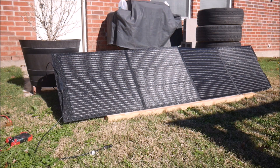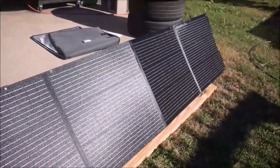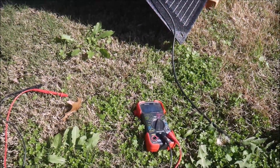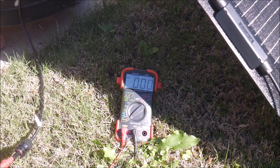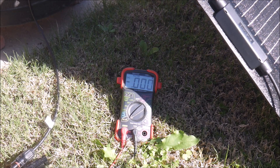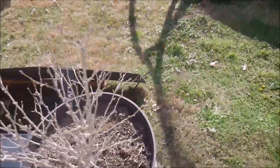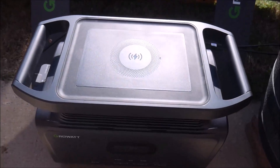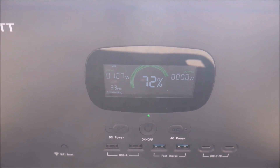I waited another week or so for another bright sunny day for a more precise test. This time, I tested a single 200-watt panel to see whether it meets GrowWatt's specifications, and with only a single panel, I was able to make sure there were no shadows whatsoever. First, I tested the open circuit voltage — GrowWatt rates this at 24 volts, and my testing confirmed that and even exceeded it a little bit. Then I tested the short circuit current, which they rate at 10.46 amps, and my testing confirmed that number. I was also able to read over 10.5 amps with the same multimeter after letting it cool down a bit. Finally, I hooked up the panel to the Infinity 1500 to see how many incoming watts the LED display would read — with no shadows at all, I was able to get between 130 and 175 watts consistently, which is about what you would expect from a 200-watt panel in real-world conditions.